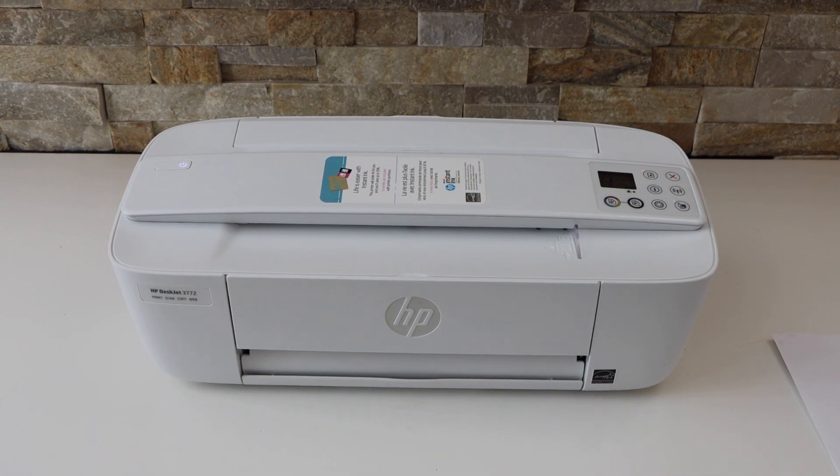In this video, I'm going to show you how to fix your HP DeskJet 3700 series printer not printing.